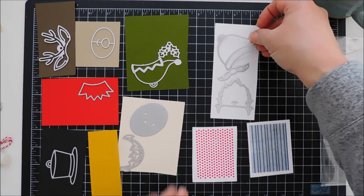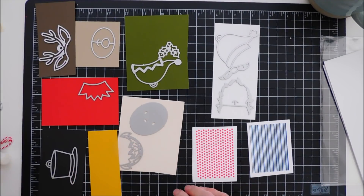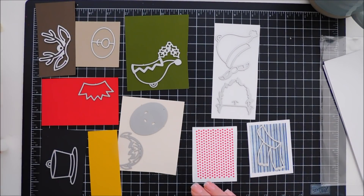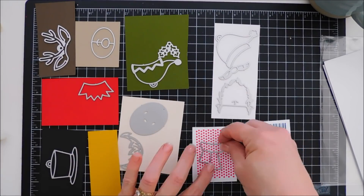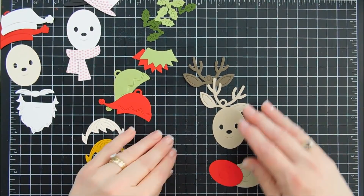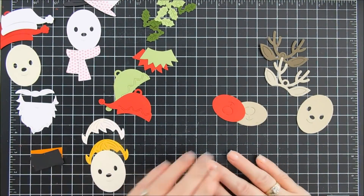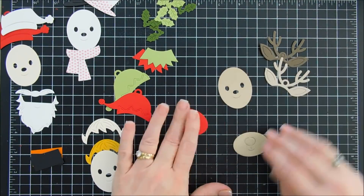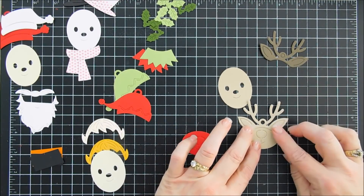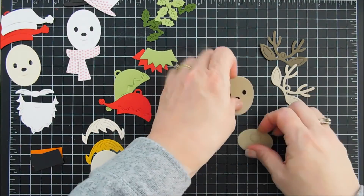Some of these we're going to repeat die cutting — like Santa's hat, I want one with red cardstock and one with white so we can do a little layering. Also the same with the elf's cap. I have everything die cut and we get to put these together — so easy to put together. All of the caps have rings on them, which I think is fabulous, because you can create tags with them. But we're not going to create tags, we're going to create card bases.